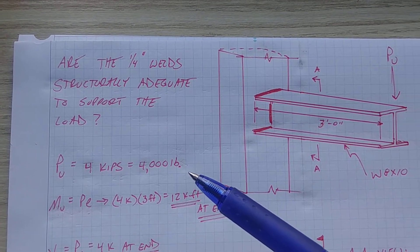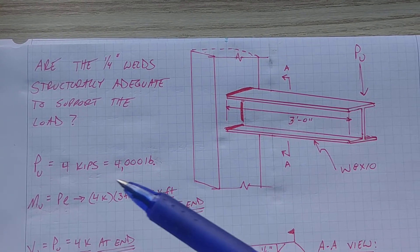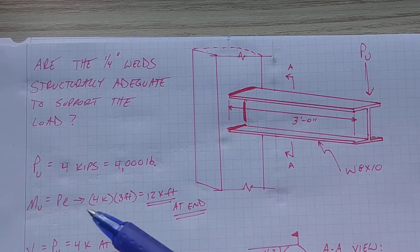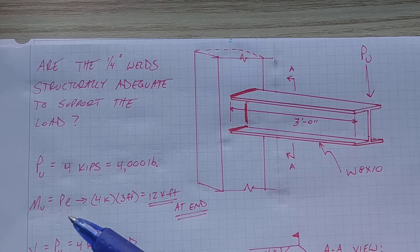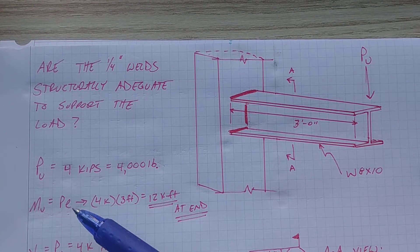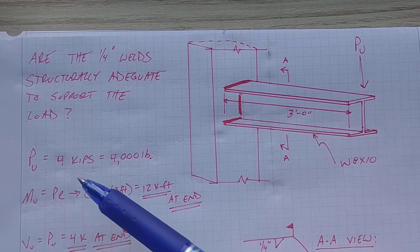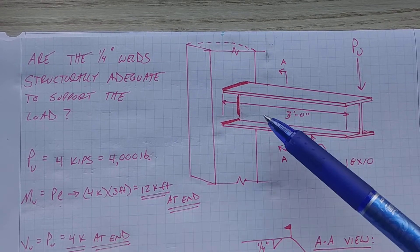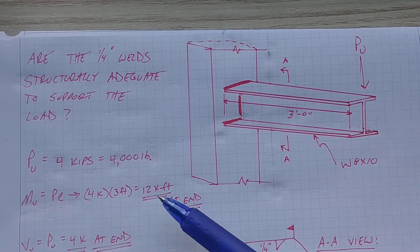First, we can determine what kinds of forces are acting on the welds. We know there's a bending moment, which is just P times your eccentricity — force times distance is what a moment is. We have the force PU of four kips, and the moment arm of three feet, which is the length of the beam. Multiply those together and that gives you 12 kip-feet. That moment is directly concentrated at the weld.